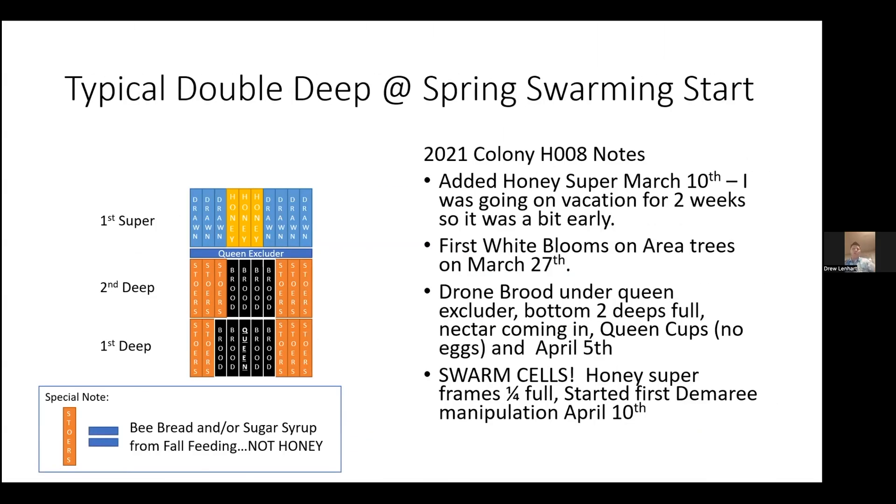To go over the method in a little more detail — I'm looking at a typical double deep at spring swarming season. I use all single deeps now, but a lot of people still use double deeps. It works the same way for a single deep as it would for a double deep — just one less box to deal with. Looking at one of my 2021 spring inspections, I had a honey super on in March, which is pretty early for us, but I was going to be going on vacation for two weeks and didn't want to be blindsided by swarming.